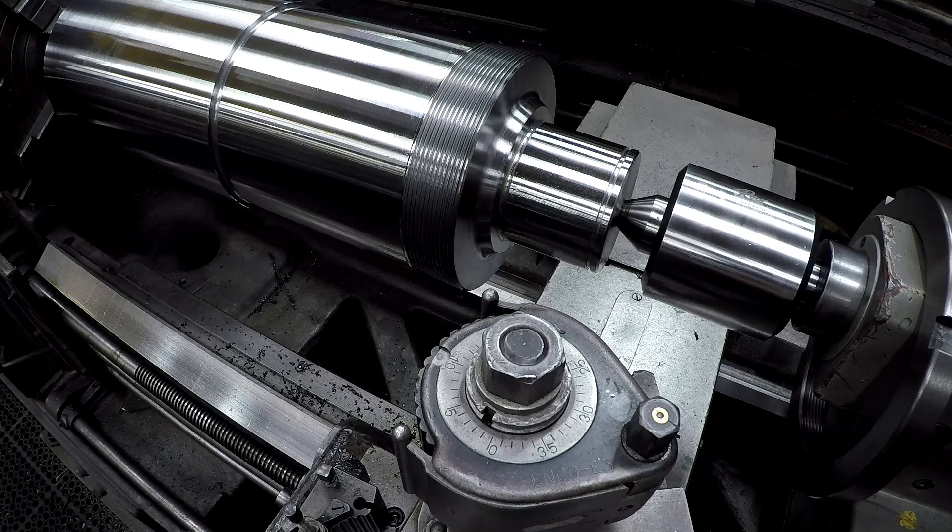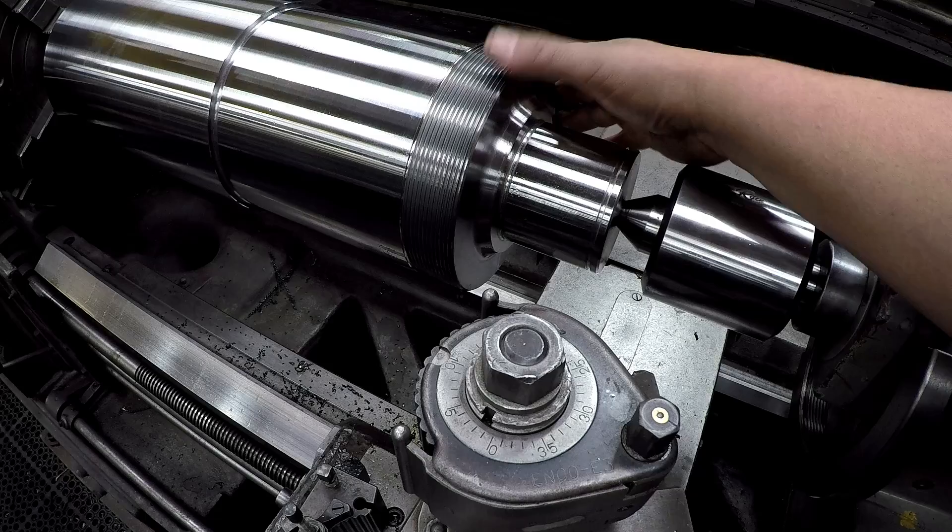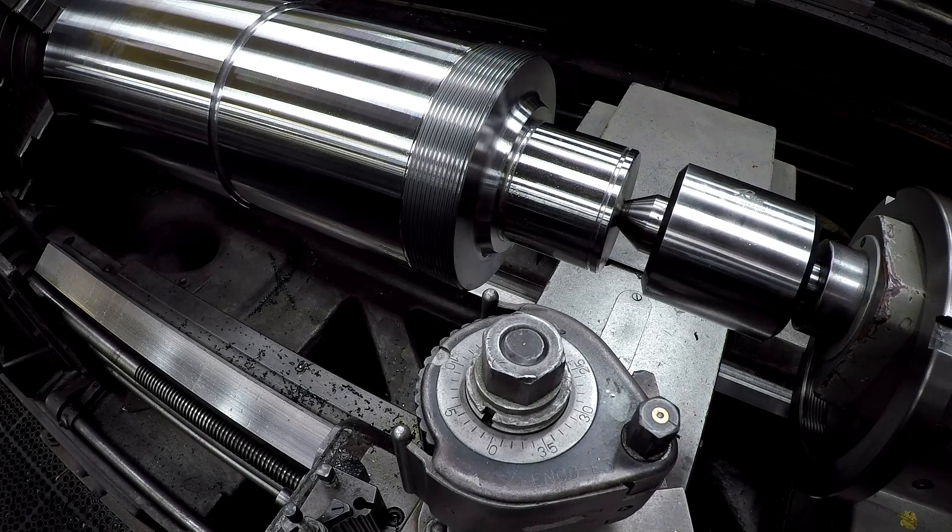I'm going to disengage now and just do some filing and then polishing, and make sure there are no burrs, no sharp edges left on that crest.